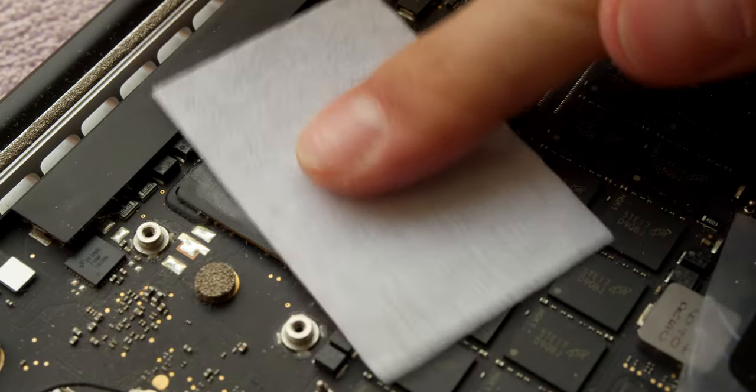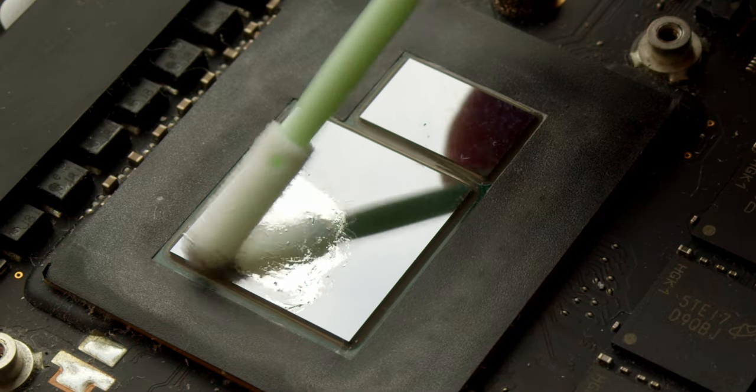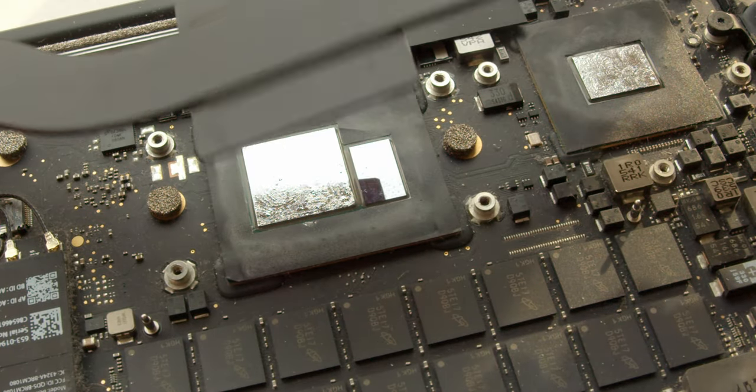Clean everything with isopropyl alcohol, apply the thinnest layer of liquid metal possible, put the heatsink back, and you are good to go.